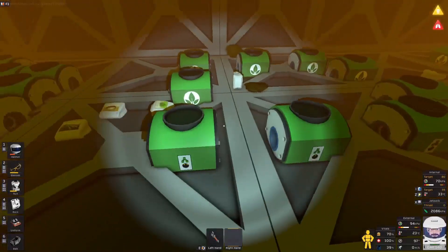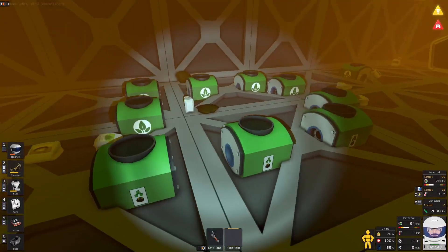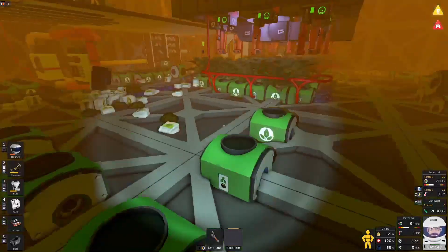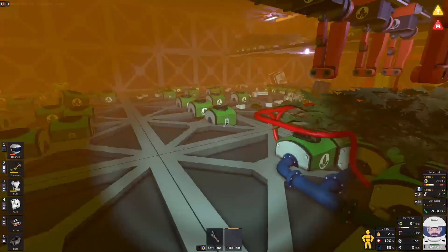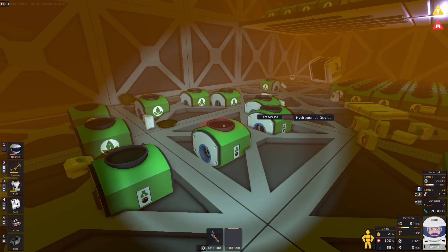As we all know you can't put these hydroponic devices next to each other — they have to be spaced one space apart. Now you have a choice here of using pipes between them or you can use hydroponic trays between them, in any way shape or form you choose. In this design I've used pipes and trays, but you don't have to do that, you can just use pipes. So this is the basic starting principle.